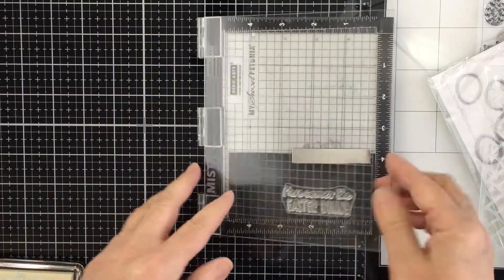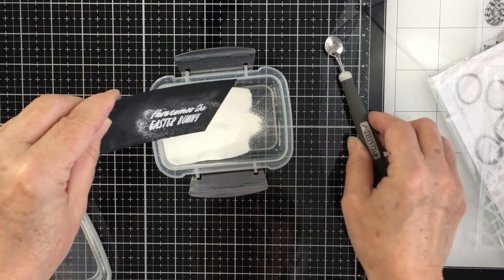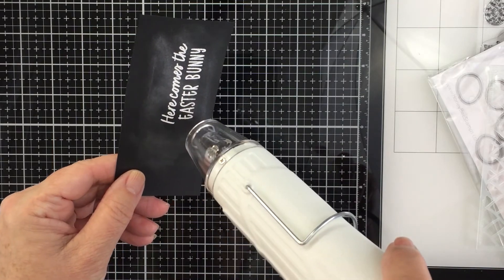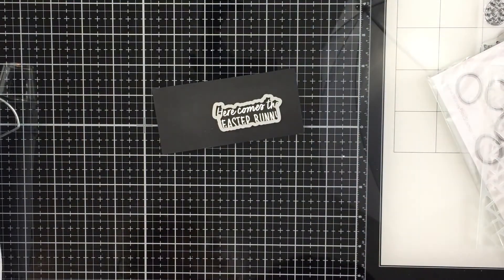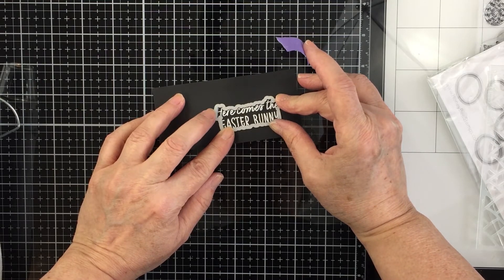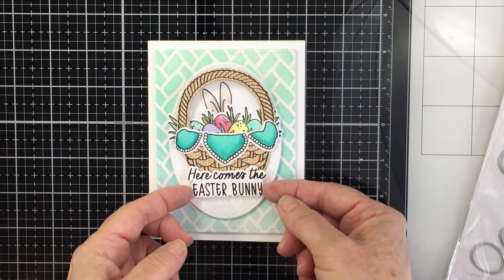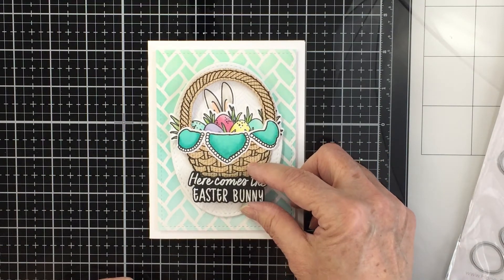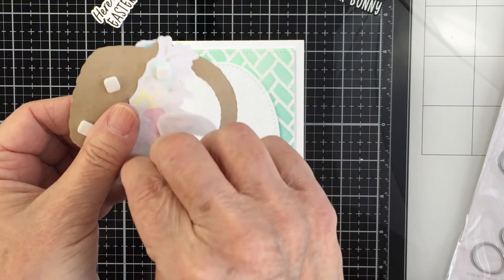Now I'm doing some heat embossing. I stamped the sentiment onto black cardstock with clear embossing ink, added white embossing powder, and heat it up. This is from the Hoppy Easter sentiment set, which has a coordinating die set and a ton of different sentiments. I also made one on white cardstock — tell me in the comments which you prefer, the black or the white! I had a hard time deciding, but since I was going for a really soft card, I went with white.